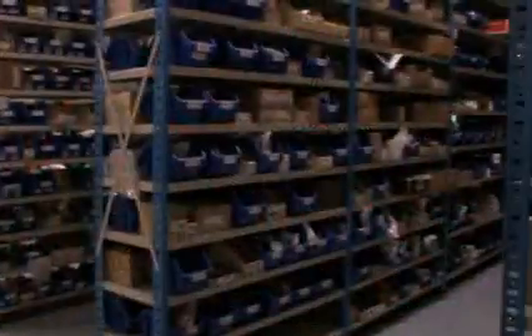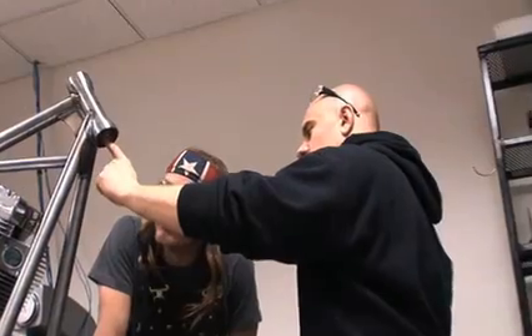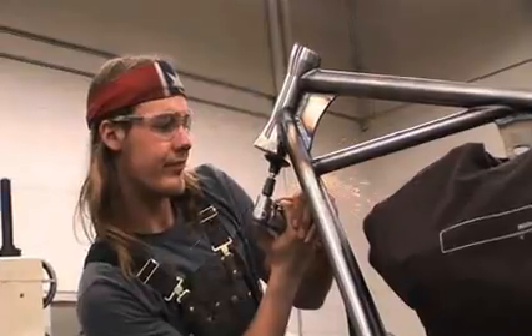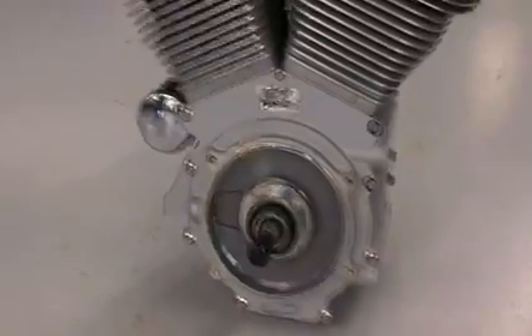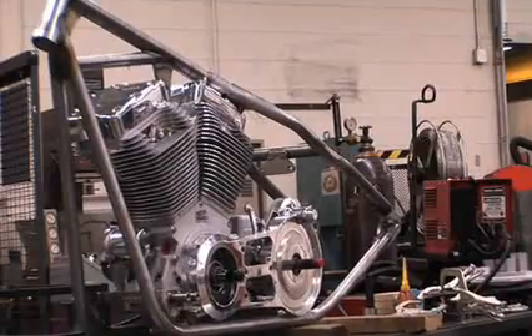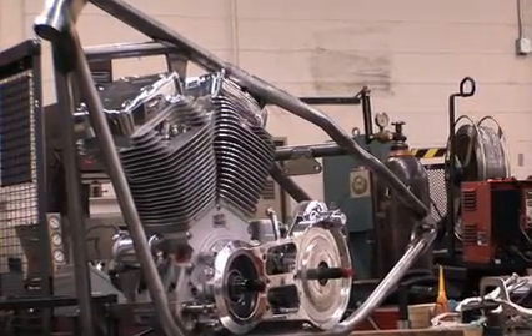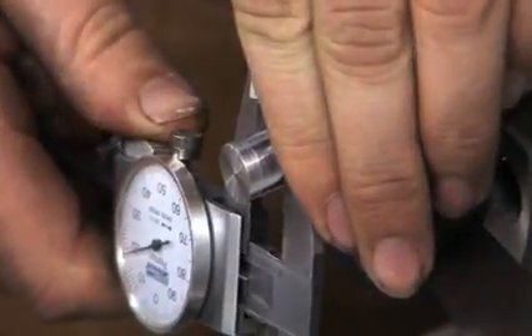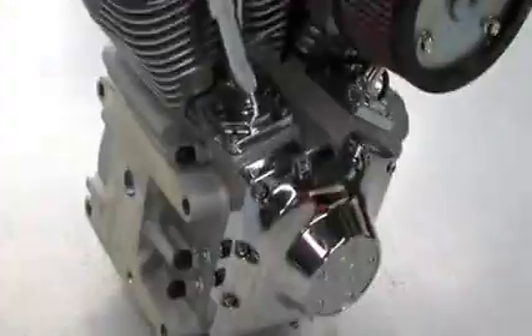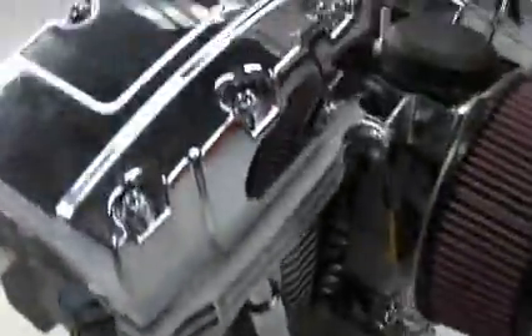The 2K10 crew may have started with stock parts, but they didn't stay stock for long. It's a custom bike, and it took some old fashioned ingenuity to make everything fit. The first task was to mount the motor to the frame, and that's when the class learned the first rule of building a custom bike: when mixing stock and custom parts, your talents as a shop guy are put to the test. We actually had to shift the front motor mount forward to fit this Jim's 120 engine, because it's a little large for this frame.